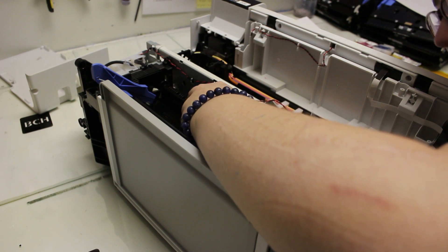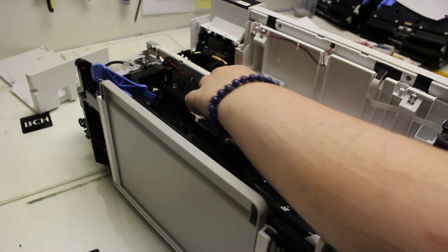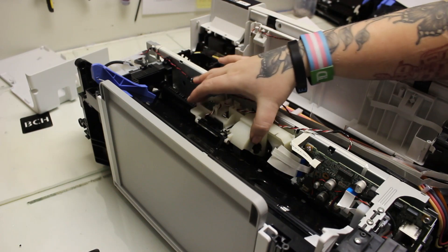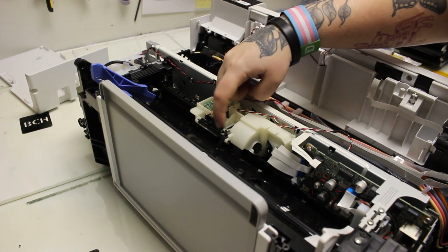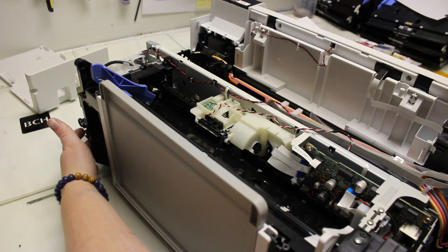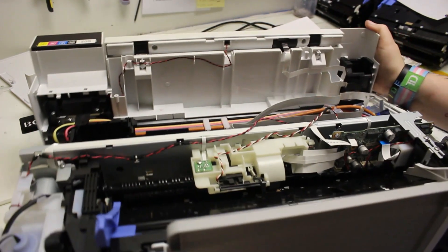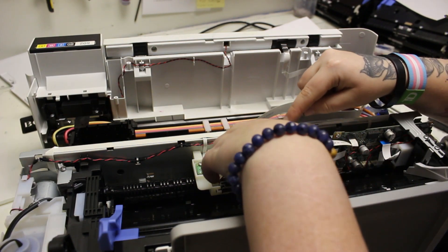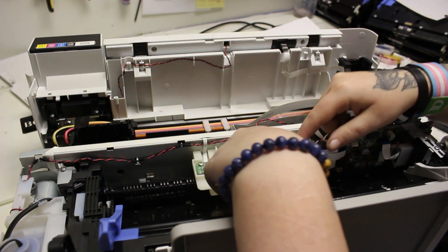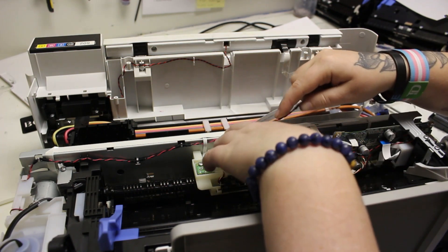You'll feel it click into place when you push it over far enough that the tabs go in. Give it a little tug to make sure it's not going to fall out of place — that's how you know you got it in. I just test that little rolling finger on the spring. Now we have the PSD assembly back and our FFC cables back into the main board.